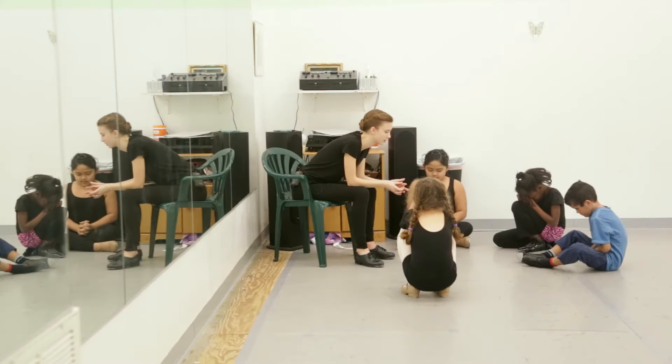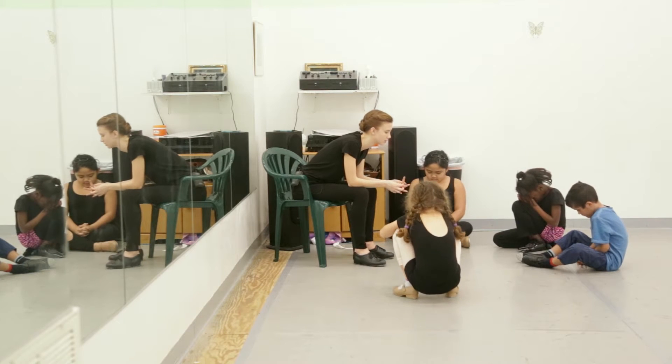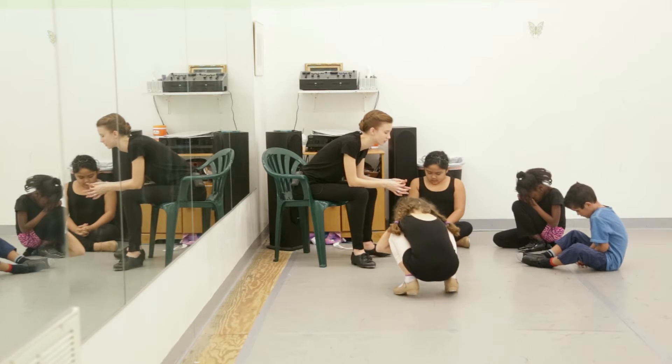My name is Emily Erlenbaugh, and I'm one of the TAP instructors at Académie de Ballet. When the kids first come into class, we have a time of prayer, and I make sure to take time to listen to how their week was. This part of class is really important to me because it is crucial to be able to connect with your students.